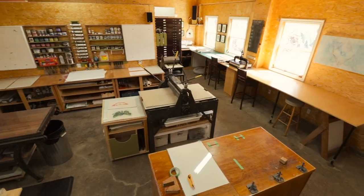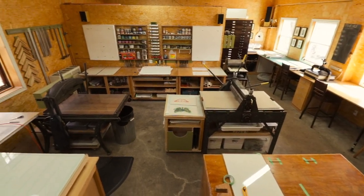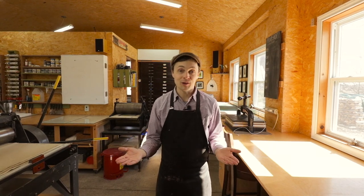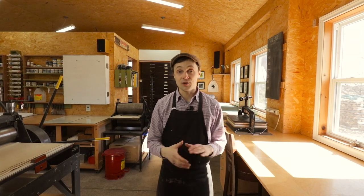Artists Confessionals with Sparkbox Studio. Hi, it's Kyle. Welcome to my print shop. Maybe you've never been here before, maybe you have. We're going to go on a studio tour. I'm going to show you all the cool and interesting things that Chrissy and I have here in our print studio.